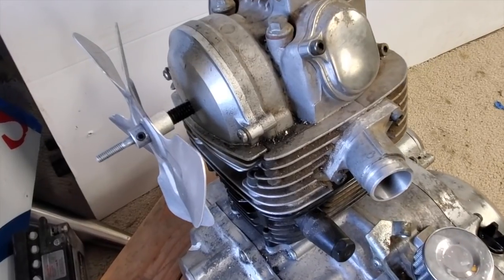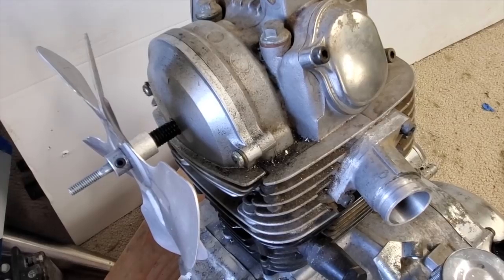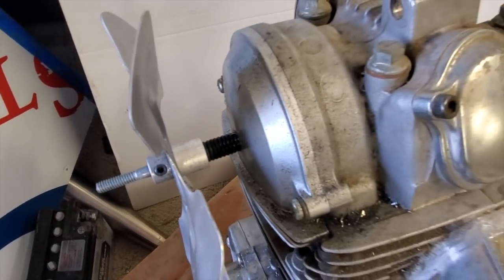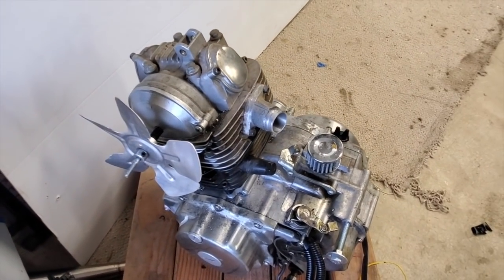I just pulled the cover off one day, saw the end bolt for the camshaft, decided to weld on this little bolt, poke a hole through the cover, O-rings to keep the seal, keep it from leaking. And it's, so far, working pretty good.